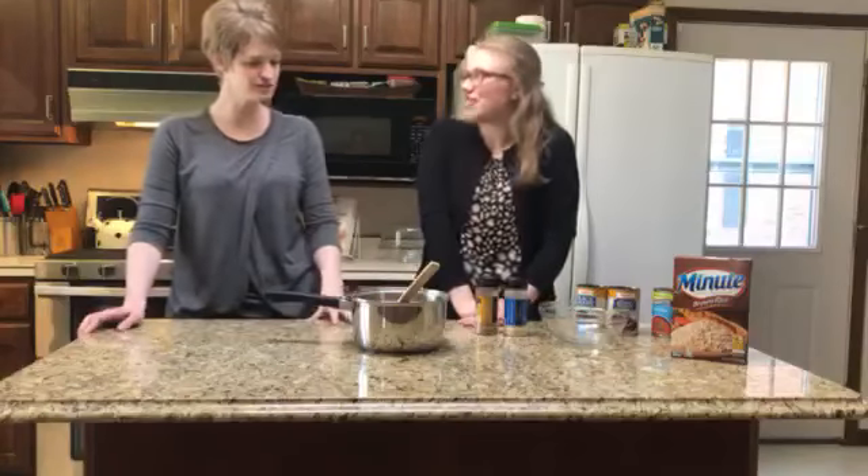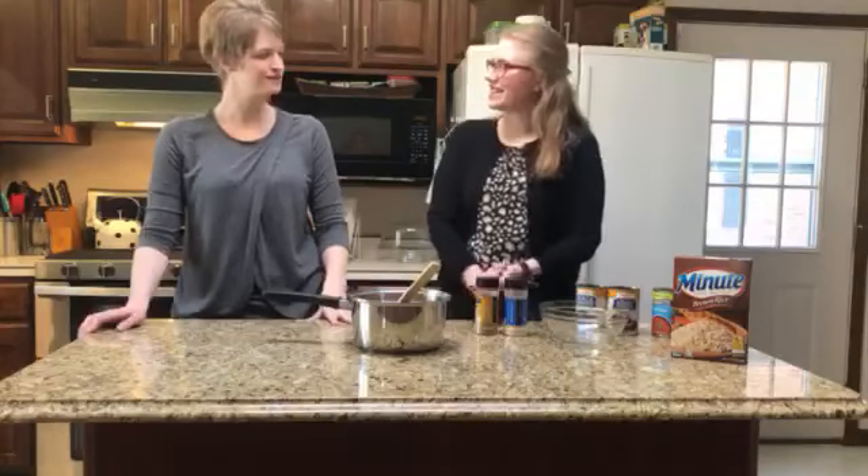Thank you so much for coming on Cooking Live to talk to people about plant-based eating — it's good stuff! This pot smells delicious, and I can't wait to have a helping for lunch. We will see you soon!